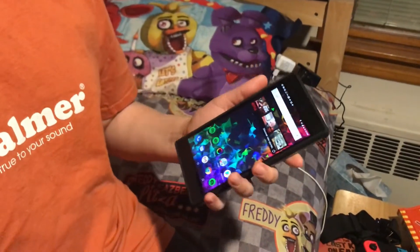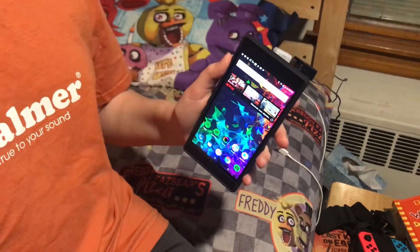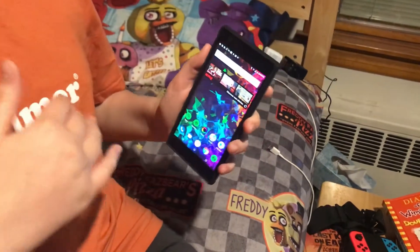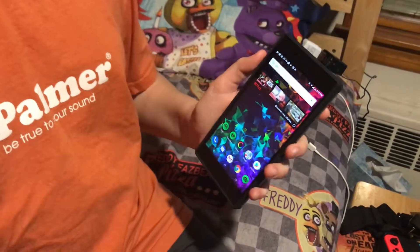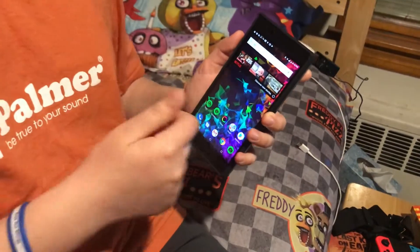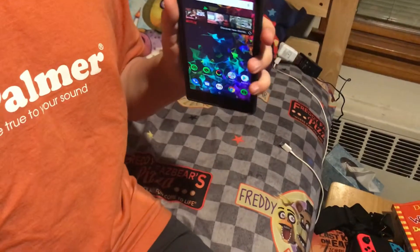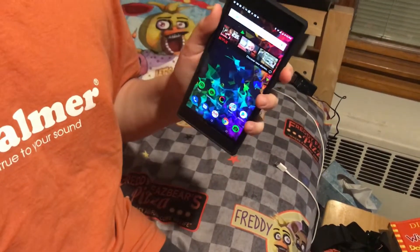It's actually like $800, but they're currently doing a promotion where they knocked $300 from the price, so it's only $500 right now. So if you're gonna get this phone, I'd suggest you get it soon, because it's a really good phone and it's not that expensive right now.